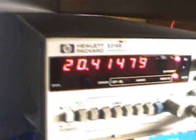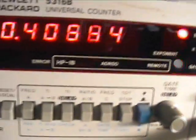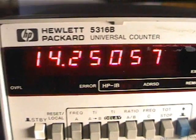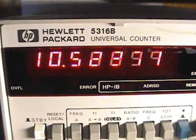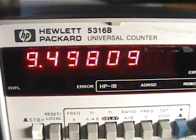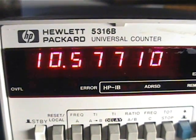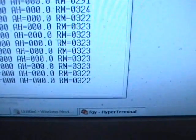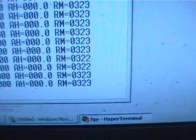It's interesting to see if we could go down to 10 Hz — I'm not sure if I can dial it in precisely with this generator. Getting to 10 Hz — a little bit too low. There's 10.5, close enough. And we've got about 320 RPM there, so that's pretty good.